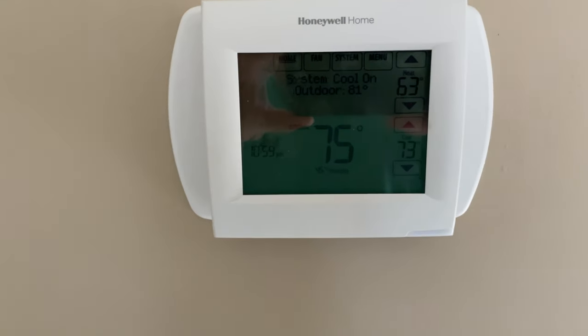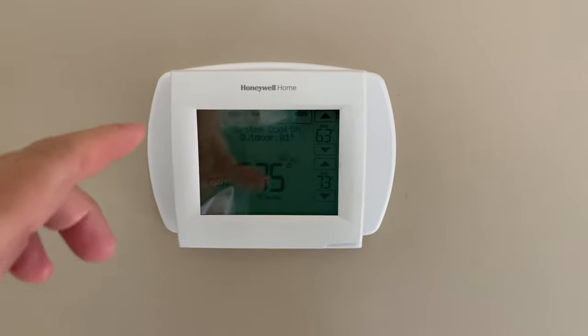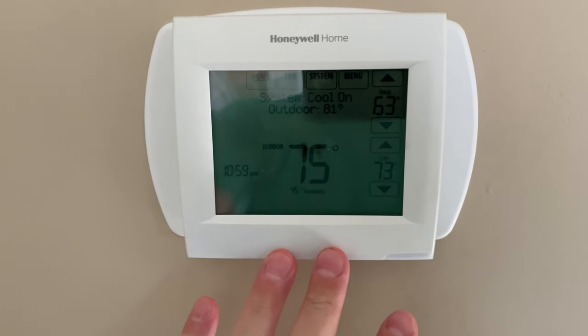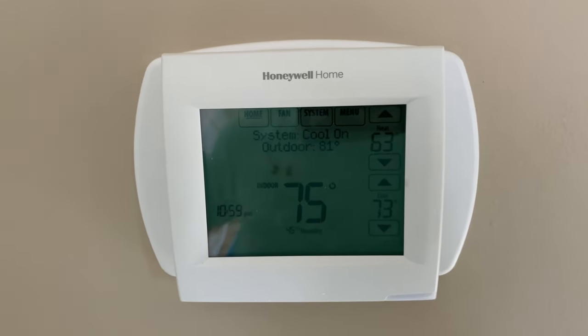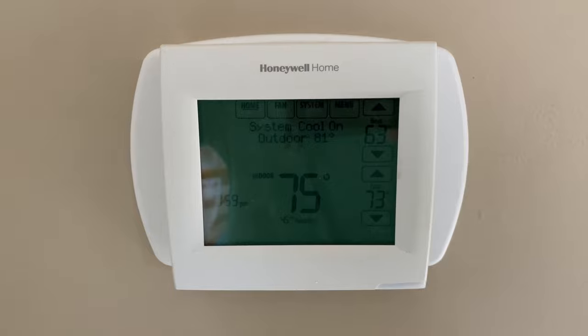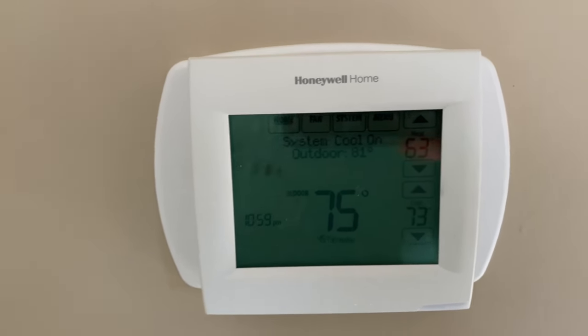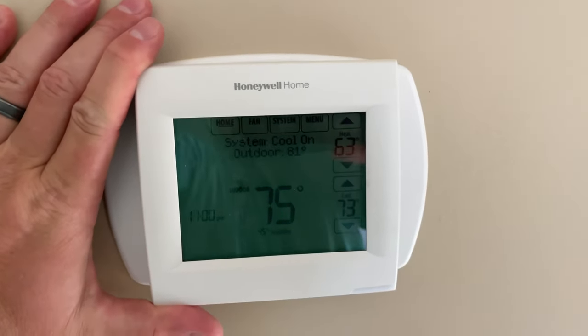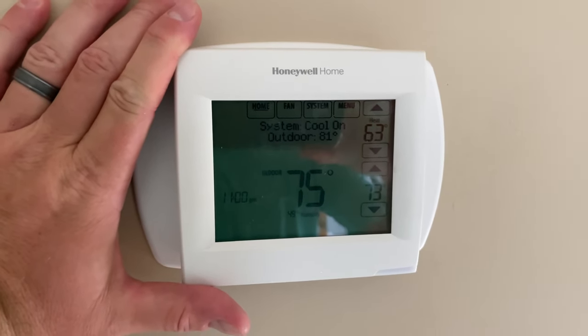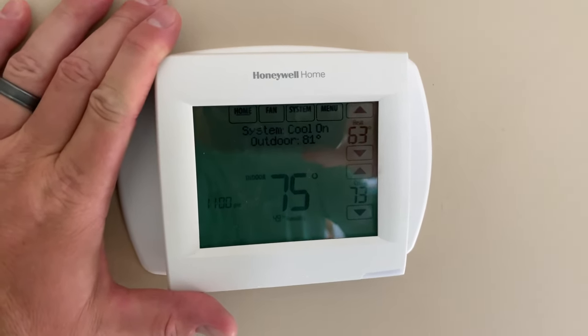Hey y'all, iRick Skye here. Within this video I'm going to replace my old Honeywell home thermostat with the new smart Honeywell home thermostat that has geofencing, which should help me better save on heating and cooling bills. I'm going to go through step by step and show you how this is done.